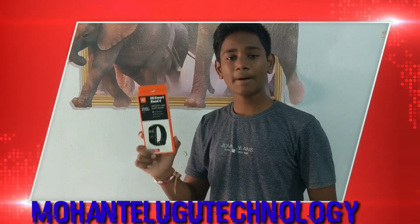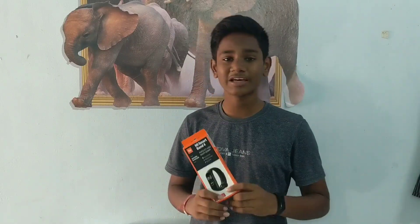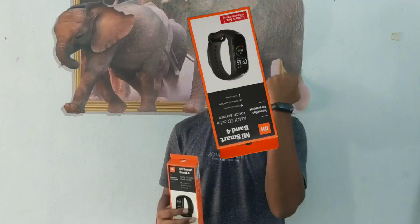Hi friends, I am your Mohan and welcome to your technology channel. In this video, I will tell you about MI Band tips and tricks. So let's get started.